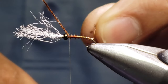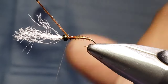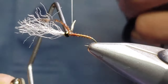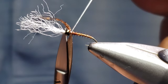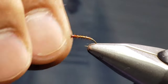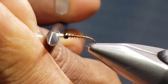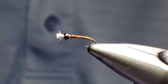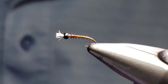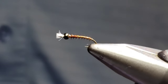You can just pop your other pheasant tail plume off and use that one for the next fly. Go ahead and whip finish, tie it in, cut that off, and bust away the pheasant tail plume and clean up the head. And there you have yourself an Easy Chironomid — great pattern. Go out and fish it, use this technique on other flies: baitfish, midges, chironomids. It's a lot of fun. Go fish it. Thanks for watching.